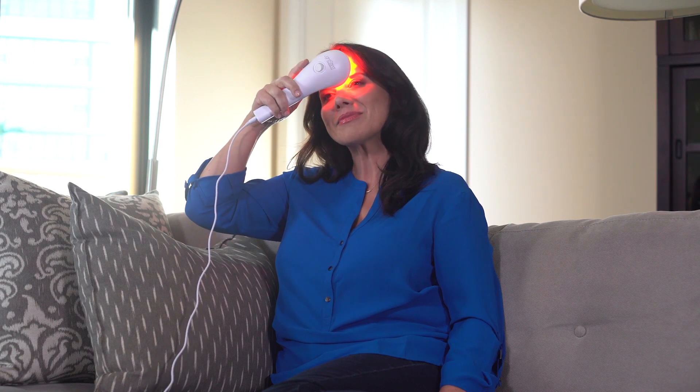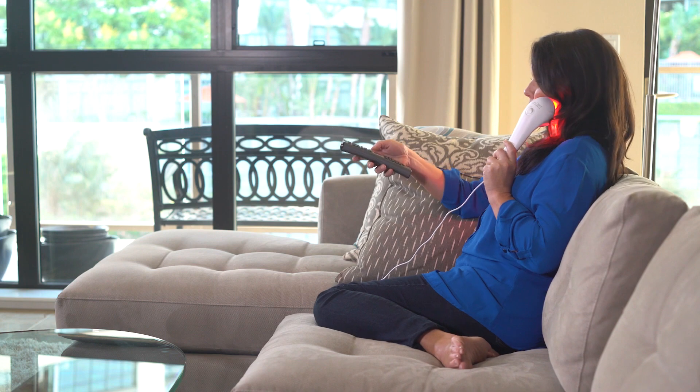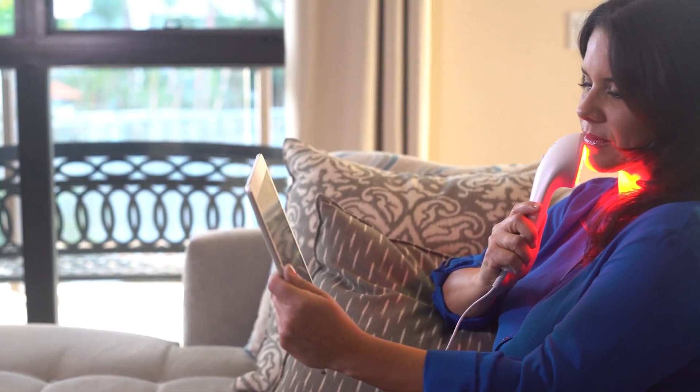You'll start to see the first signs of improvement in about eight weeks and many see results sooner. Most people use Light Stem while watching TV, browsing the internet, or reading a book.